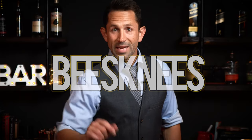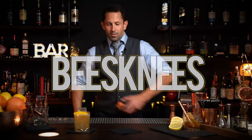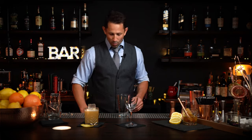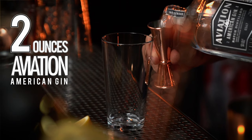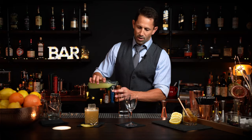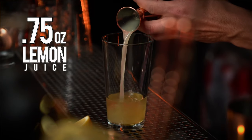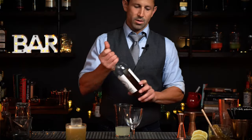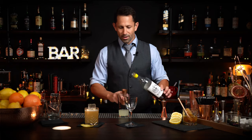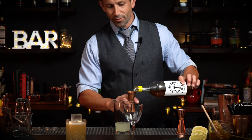And for your partner, the Bee's Knees. You can do it on the rocks or serve it up. If you have somebody that doesn't really like whiskey, that's why we're going to make this one with Aviation Gin — two ounces. Three quarter ounces of fresh lemon juice. And if you want to pre-make your honey syrup, do it in a nice bottle like this and save it for a week. Three quarter ounce of fresh honey syrup.